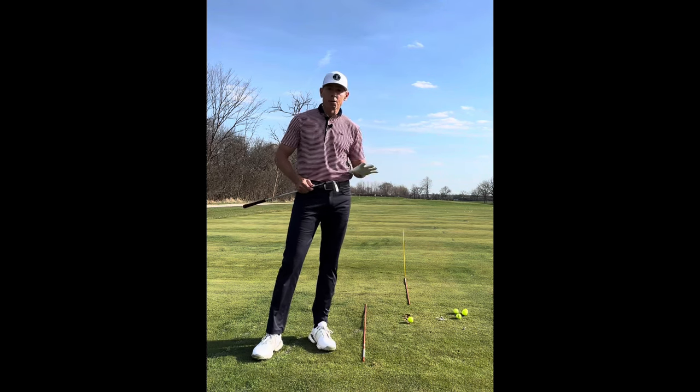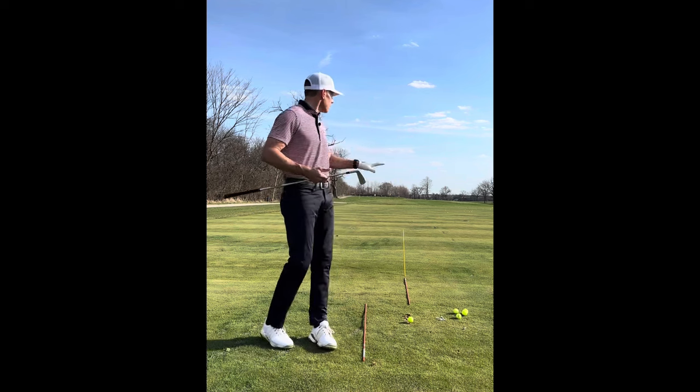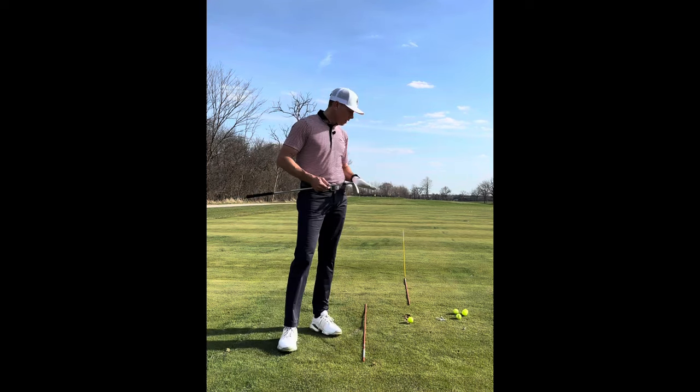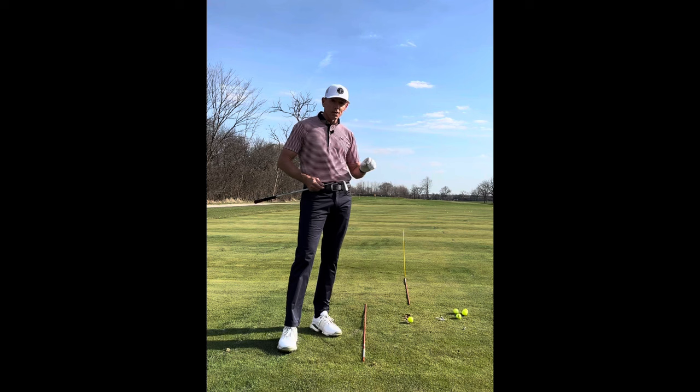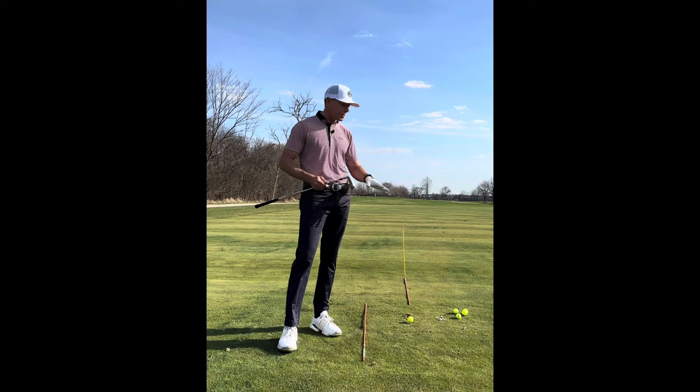You have to make your practice similar to how you take it out onto the golf course, so when you get out there it's not so foreign, because the golf course does not look like this. I would highly, highly suggest that any time you practice, you have some kind of work area or some kind of alignment aid.